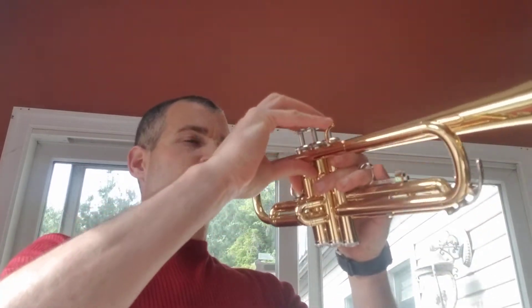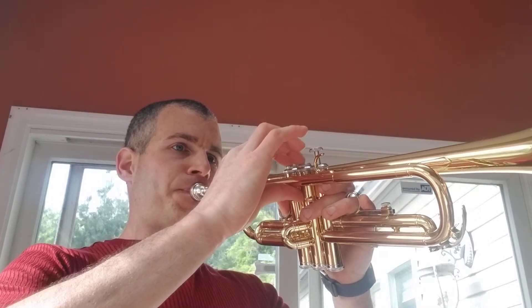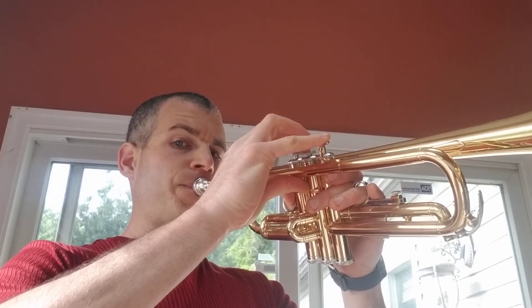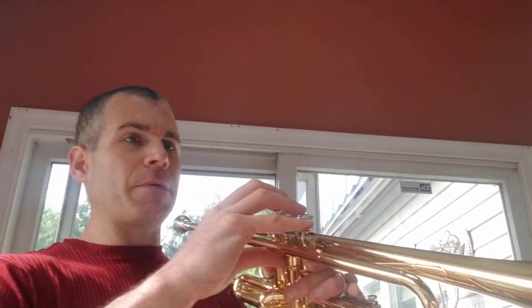Let's take the tempo down a little bit and play our concert E-flat scale in the pattern. We're going to try it without the octave jump, but if you need the octave jump feel free. I'm going to be playing it all the way up, and we're going to do it a lot slower — half note, quarter, quarter. Make sure you're playing B-flat.